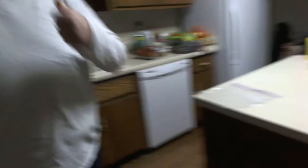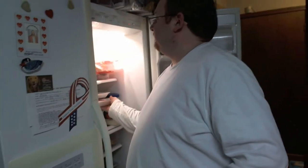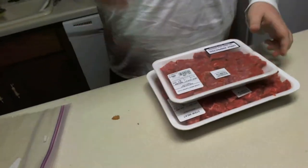Once the onions get tender, we add — oh! There's one ingredient I didn't show you. The probably most important ingredient in Dwarven Beef and Potatoes. Two ingredients, actually, I didn't show you — the title ingredients. The beef. With your beef, you're going to want about three pounds. Three pounds.